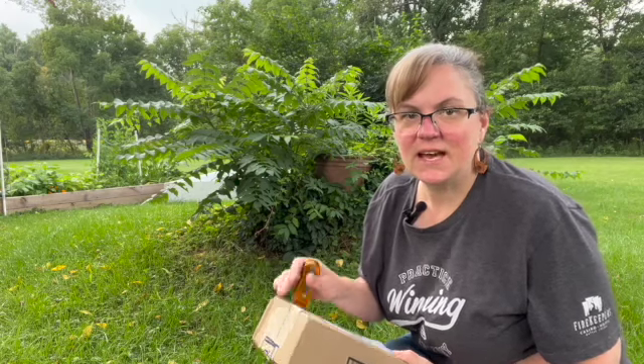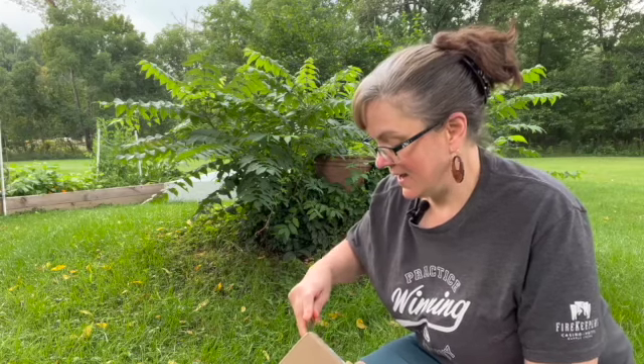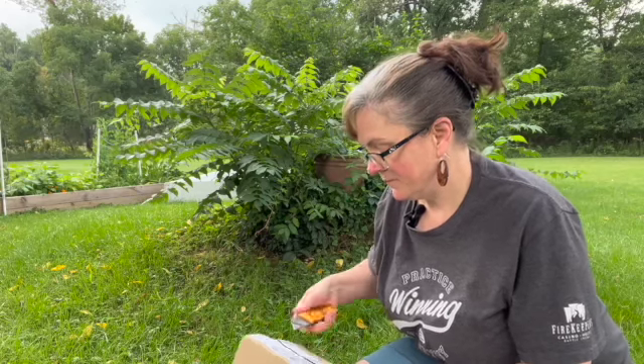I ordered something on QVC and it came, so I wanted to share with you what it is and do a little review of what I think of it. This is not an endorsement, it is not an ad, this is not sponsored — this is straight up what do I think of this that I saw on TV. Sometimes I get something really good and sometimes I'm just a sucker.